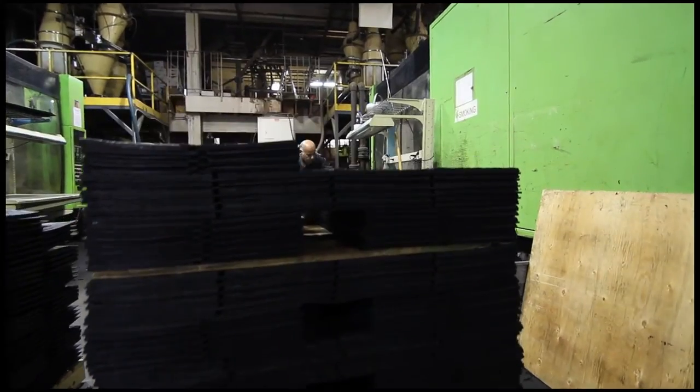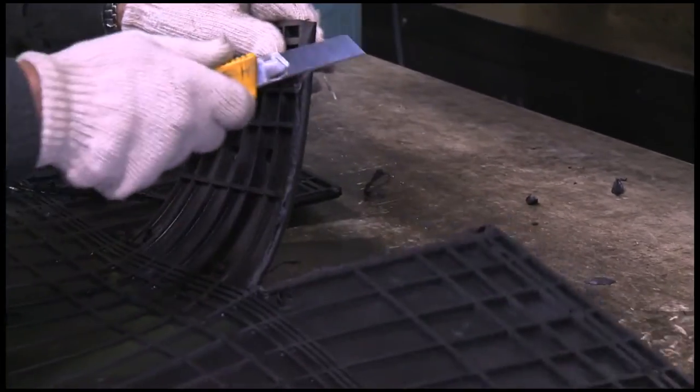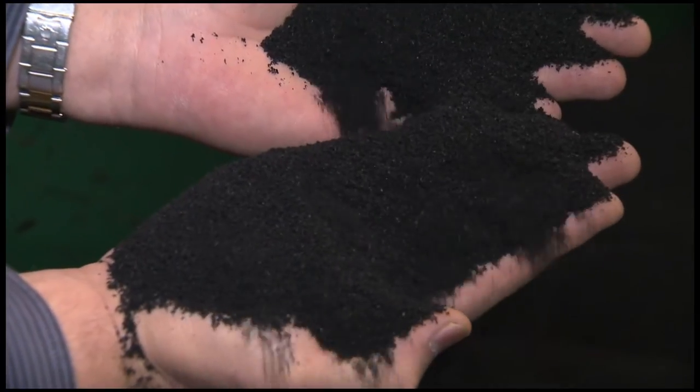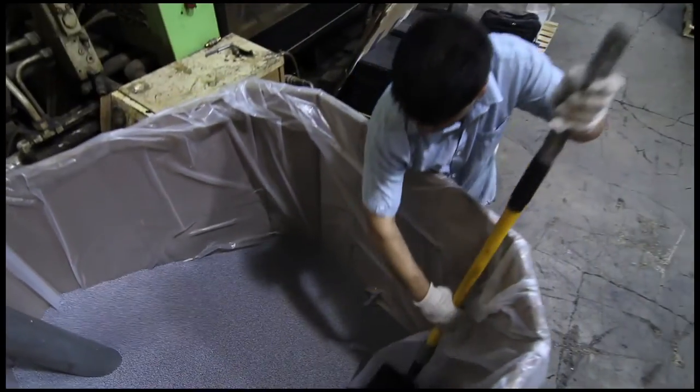Euroshield is manufactured in three colors: black, a medium brown, and a lighter gray. Euroshield products have no surface coating — the color that you see is completely through the product. It has carbon black in it, which is found in tire rubber and is a great UV inhibitor and preservative. We also add color to the product, which further enhances its stability.